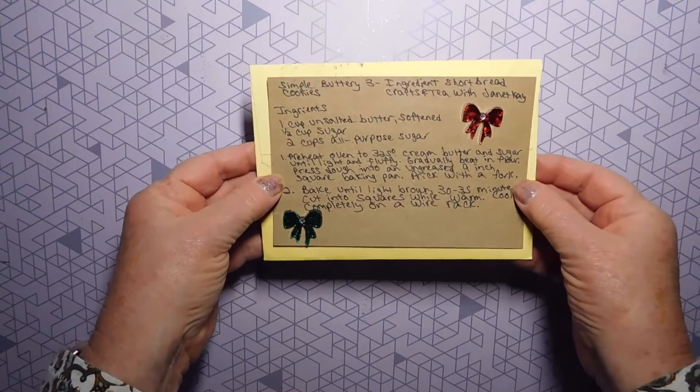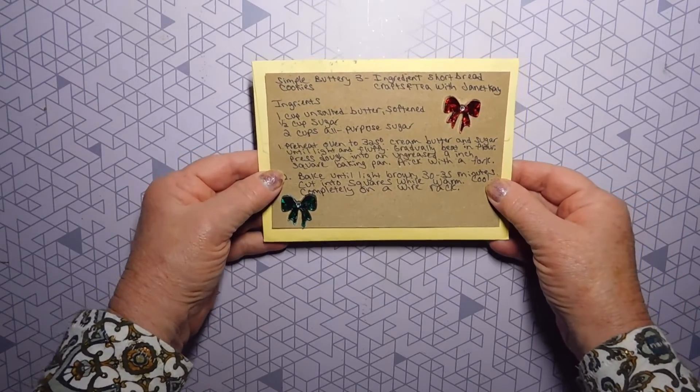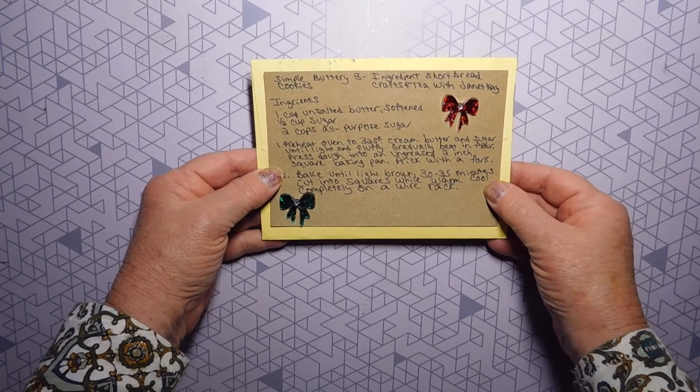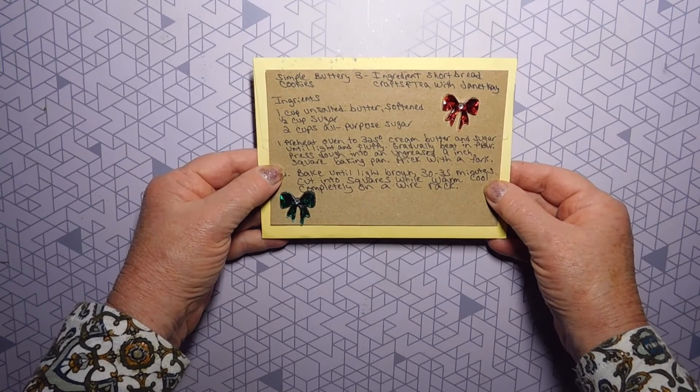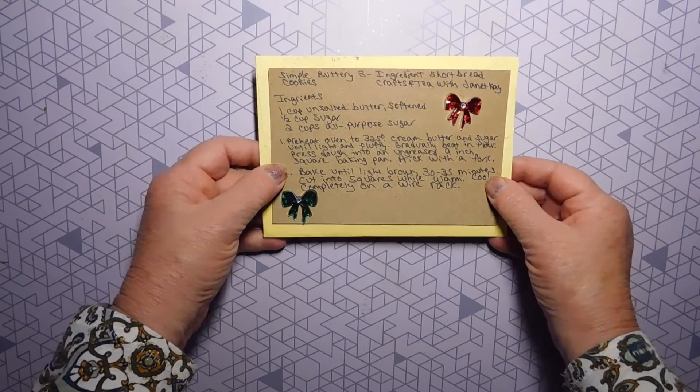Thanks again, Janet. I really appreciate it. I'm so excited to receive the first entry into my first challenge ever. I hope everyone is staying safe and healthy. Till next time. Bye for now.